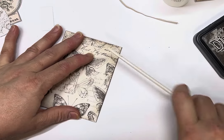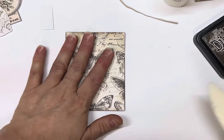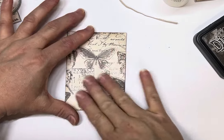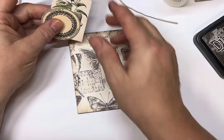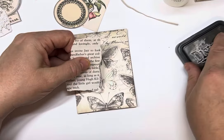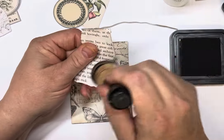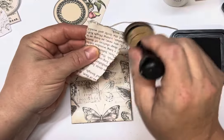I'm just going to get my bone folder to crisp up those folds. Then we want to put some embellishments on the front. It's beautiful paper but I always like to add a little bit of something different. I'm going to go with some book page for a bit of a cluster collage type of effect.